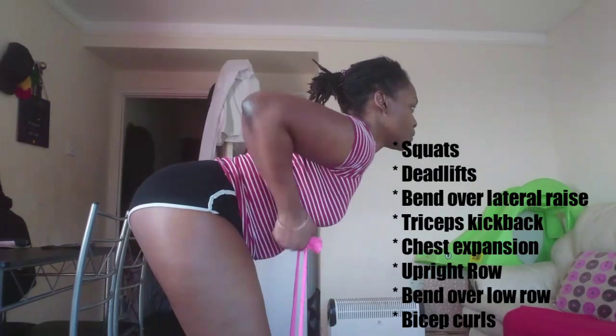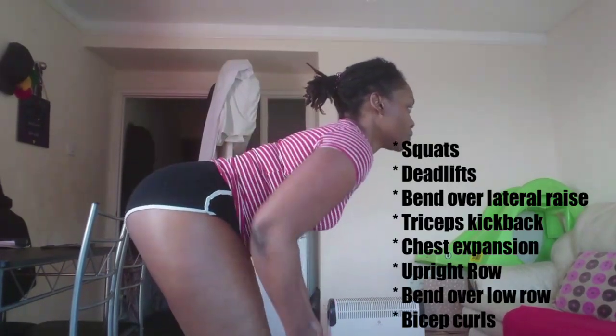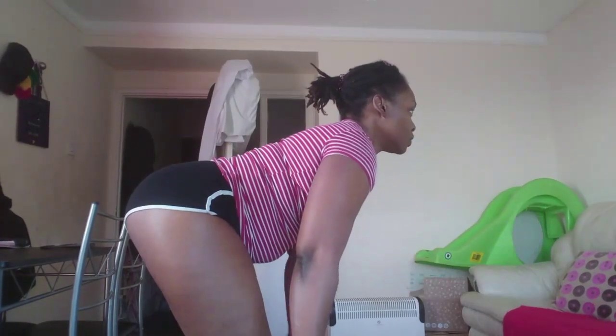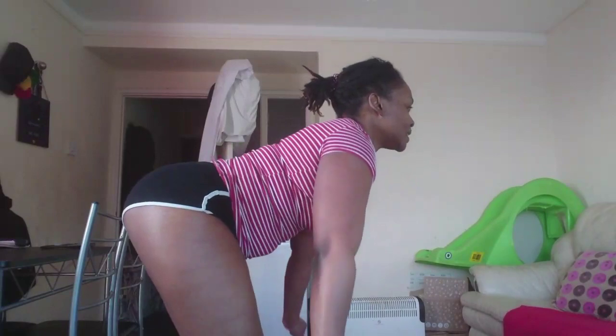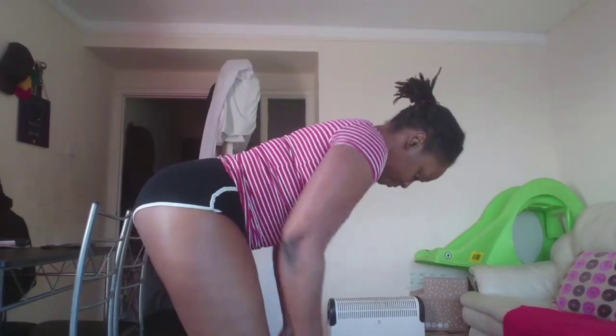We're not using heavy weights here — when you use heavy weights you tend to see more change quicker than with resistance bands. But if you're very consistent with your workouts, you will definitely see a change very fast. I personally work out six to seven times a week, depending on how I feel and how busy I am.